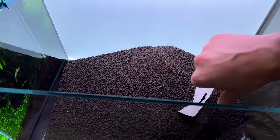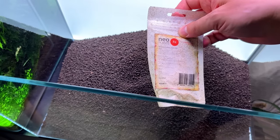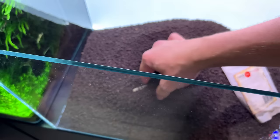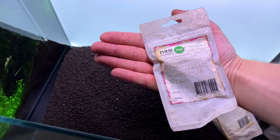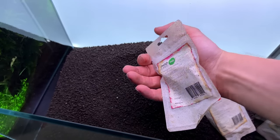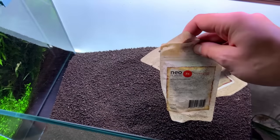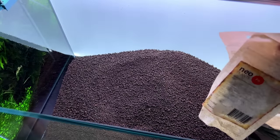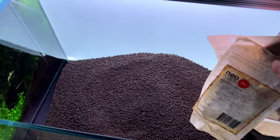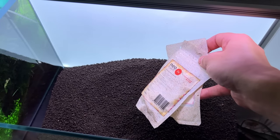You always get packs of root tabs included — the iron tabs and the regular ones with NPK fertilizers. I always save them and add them later. I would never add them from the beginning because there are already so many nutrients in the soil, and adding root tabs on top would be overkill. Save these packages and add them after about three to four months.